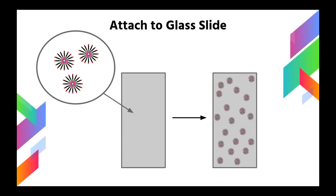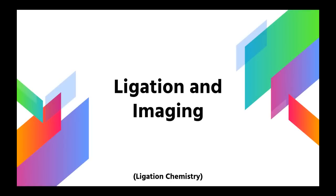Now you have these polonies, and you attach them to a glass slide, where they bind covalently. This slide is used for the analysis phase of SOLiD DNA sequencing. The next step is ligation chemistry and imaging — in other words, data collection.